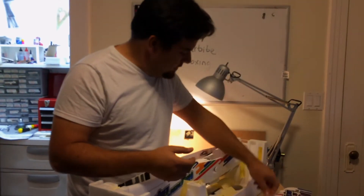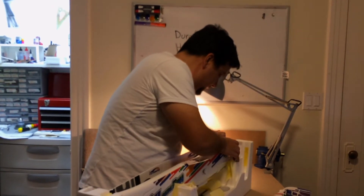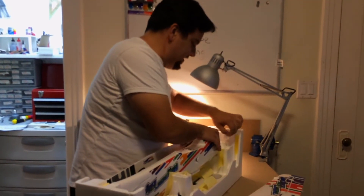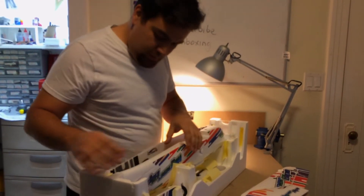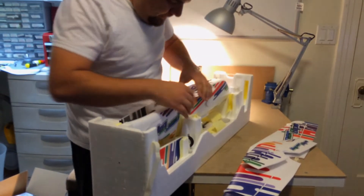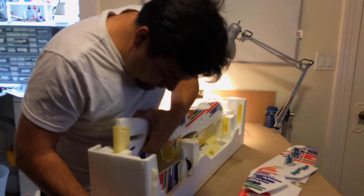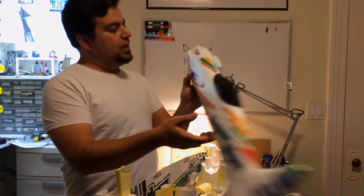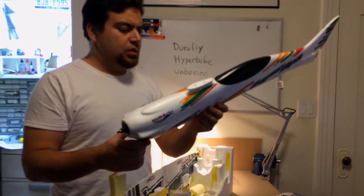We've got the tail. I won't get the fuselage out but it's taped. Another nice touch is that they use masking tape, which is really gentle on the foam. Here's the fuselage — it's really nice EPO or EPP foam; I'll put down in the comments what type of foam this is.